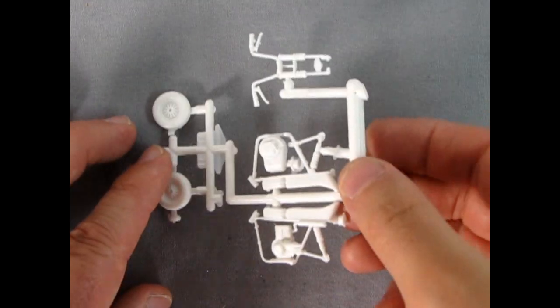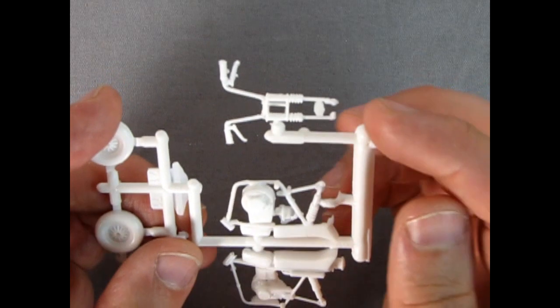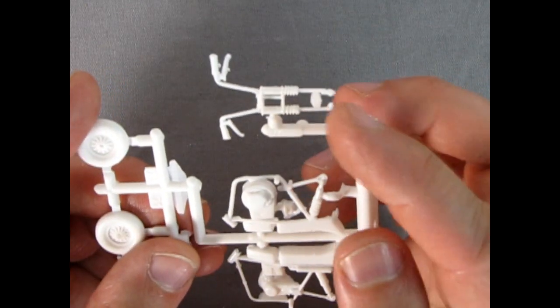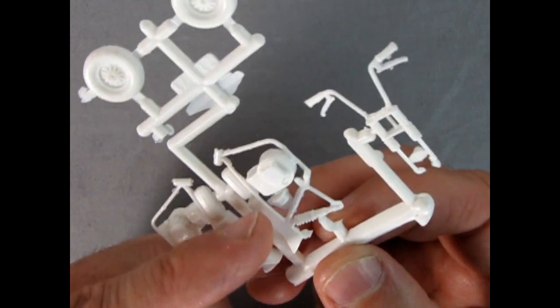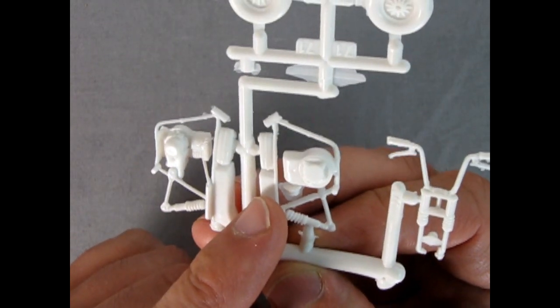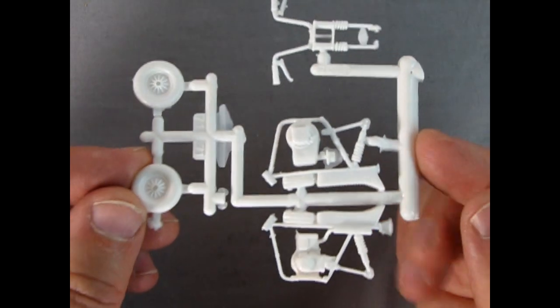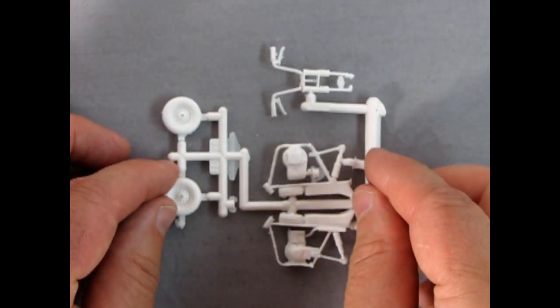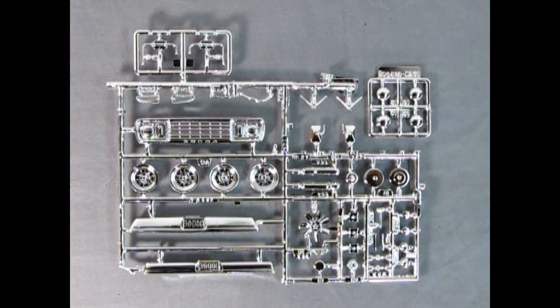Here we have our little off-road bike all on one parts tree. There's our front forks with the little springs, a little bit of flash, a nice little Briggs & Stratton style engine, and our front wheels. Did anybody actually have one of these bikes in real life? Let us know down in the comments below how much you liked it.